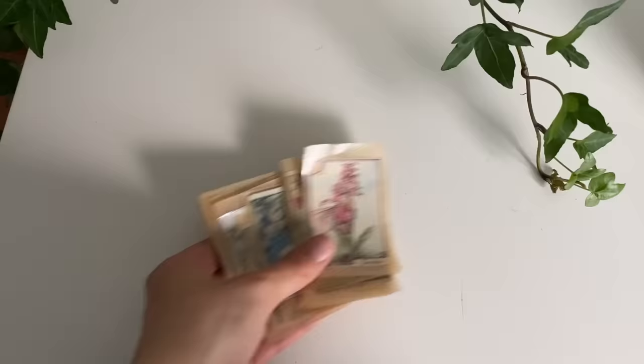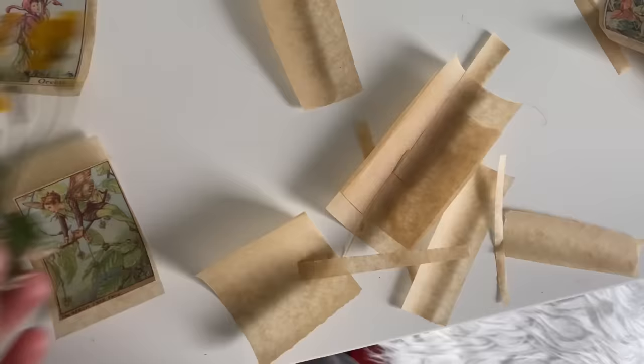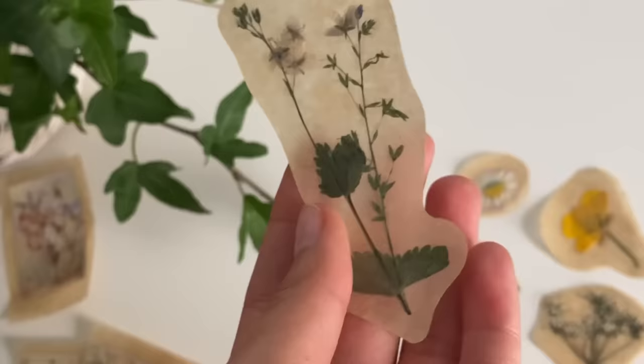I really like the flower fairy stickers. I also decided to make some stickers with real flowers, and it works the same way as with the paper.